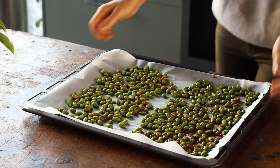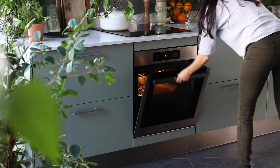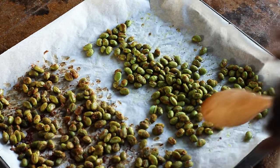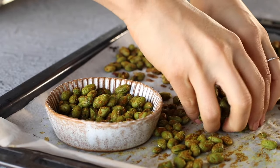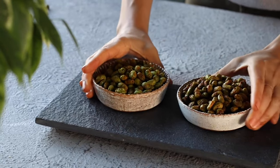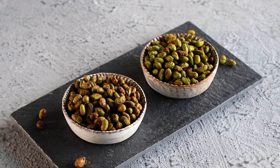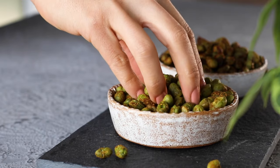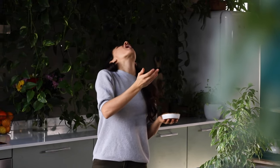Once you've spread it all out evenly, pop it in the oven at 350°F or 180°C for about 30 to 35 minutes. Stop to give it a stir at least once at the halfway point. When finished, remove from the oven and let it cool before serving. It's a delicious and nutritious snack you can enjoy right away, or pack in an airtight container for up to three days — a yummy after-workout high-protein snack or great for study and work breaks.